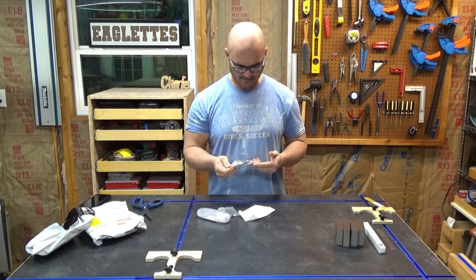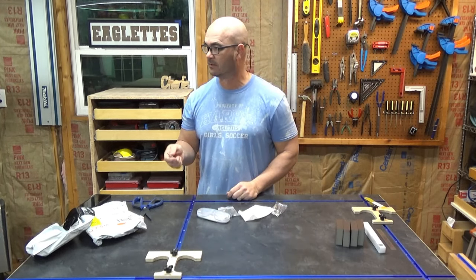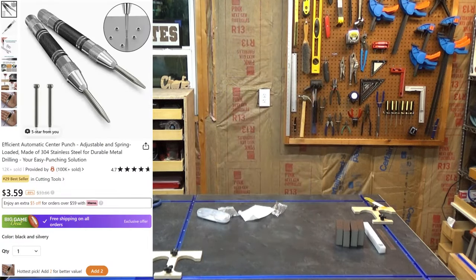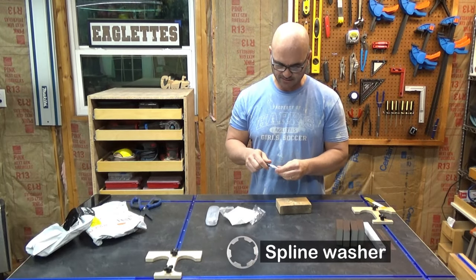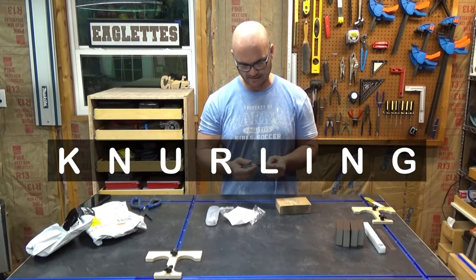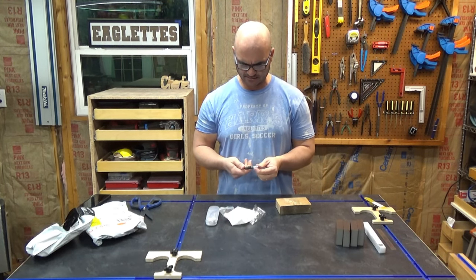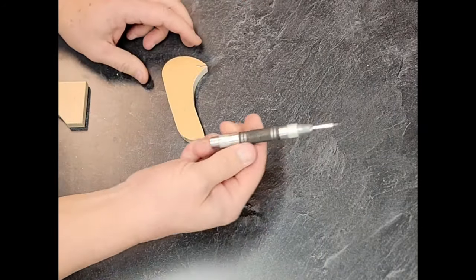I've been looking forward to this — it's a center punch. I use these quite frequently for marking things: starting pilot holes, working with metal. My previous one had a little pin that broke inside it and it became really ineffective. Let's try this one — oh yeah, that's perfect. The knurling on here has a good feel to it, good weight. I like that.